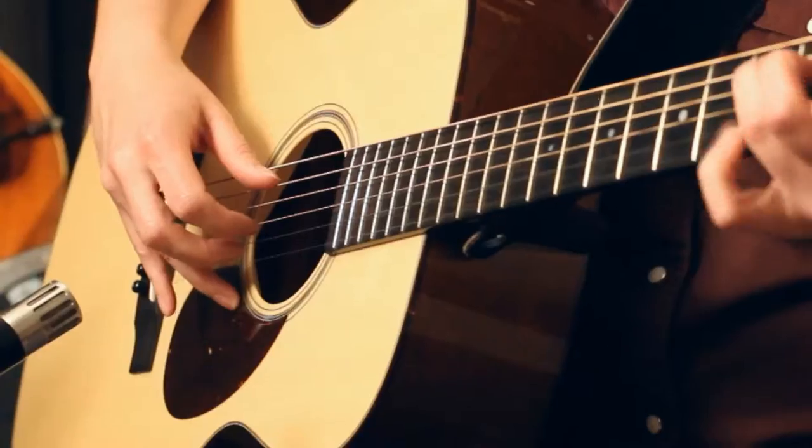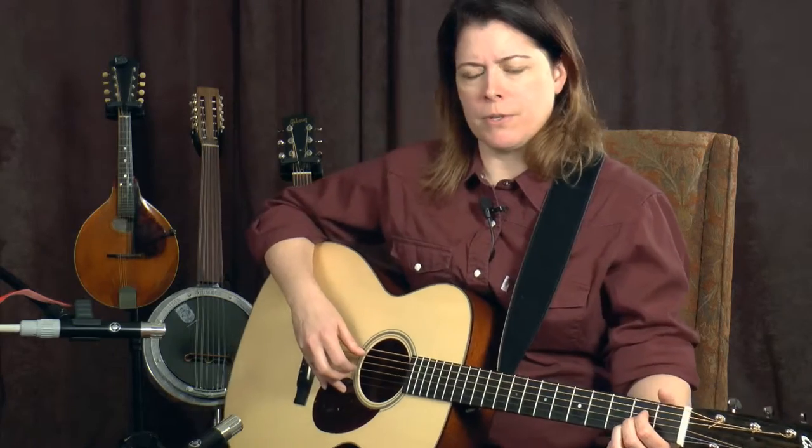Hey, I'm Jenny Reynolds. Today we're going to begin Travis Picking. Travis Picking was popularized by Merle Travis and it's characterized by an alternating bass pattern. The first note we start with in an A chord is A — it is the open fifth string — and you can play it in four beats like this.